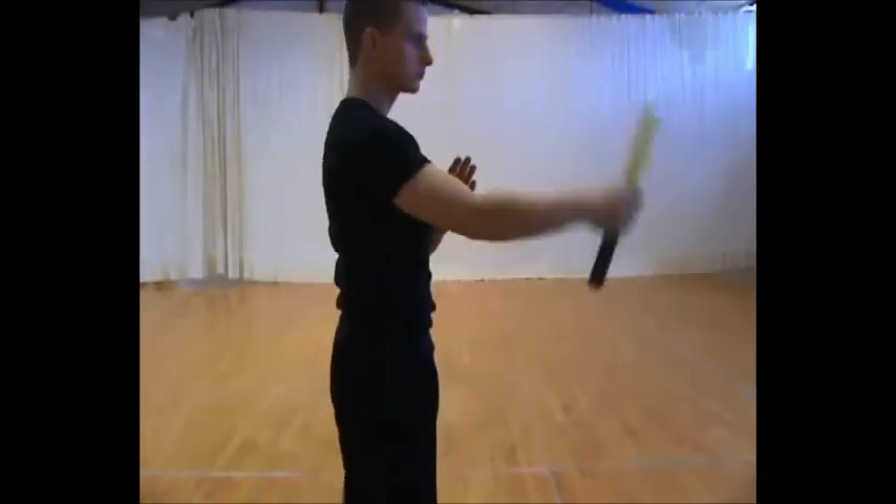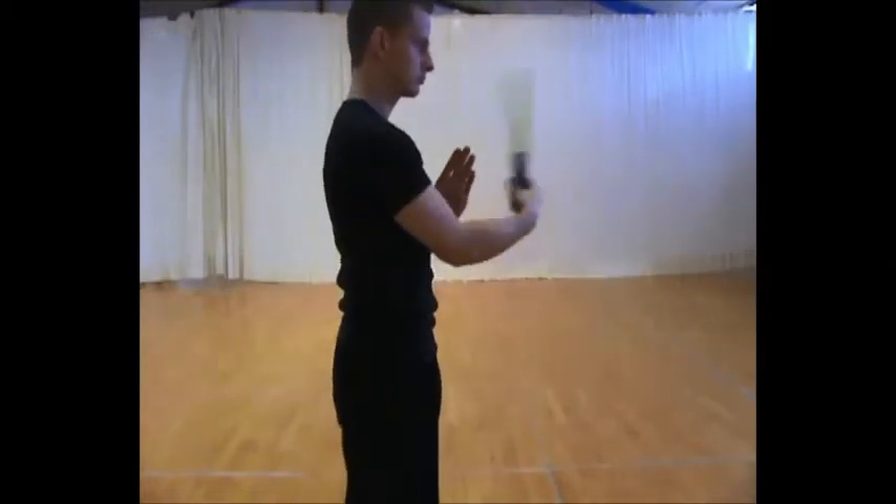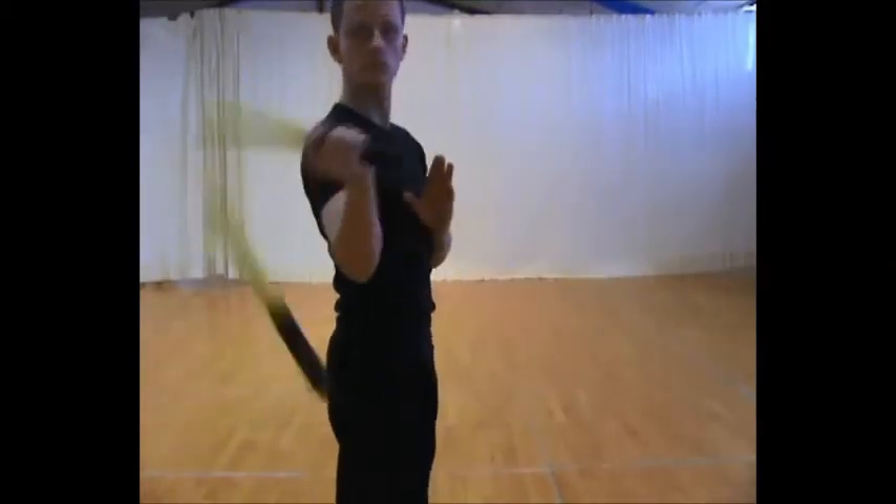To gain speed and make a more dynamic movement, you can also do it like this. When you catch it, you swing it in a figure-eight movement and incorporate the throw.